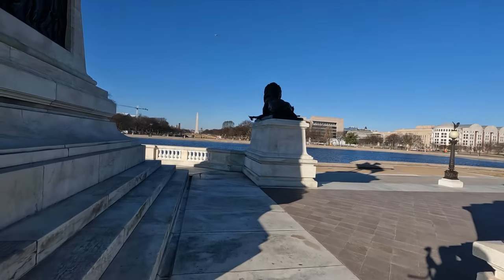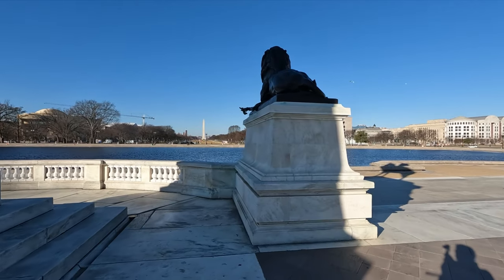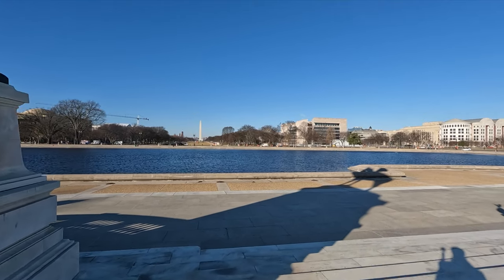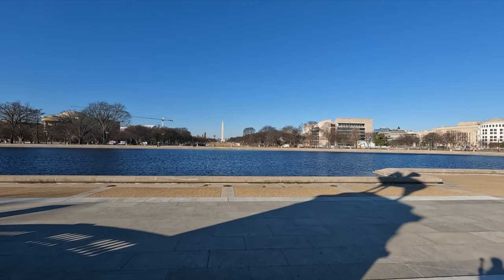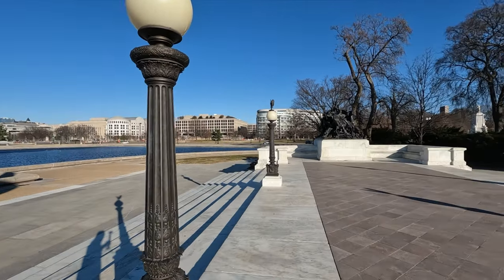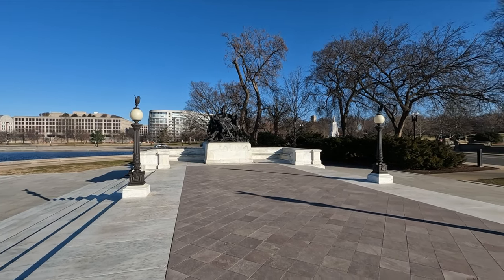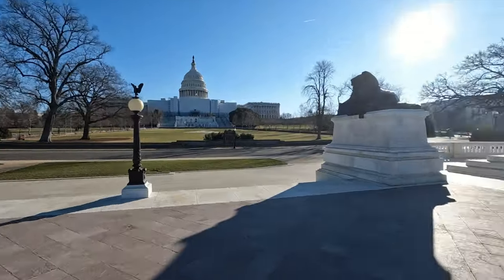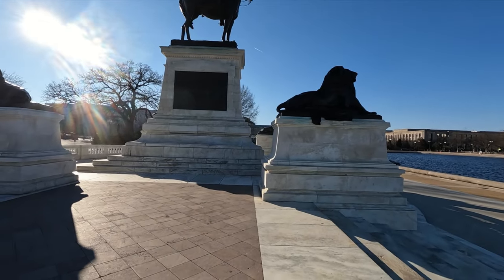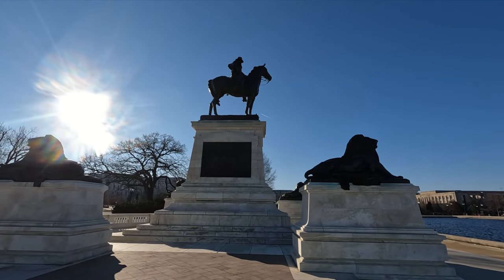Here is a monument down this way. I'll work my way over here a little bit too. So yeah, here's our monument. And we got some Ulysses S. Grant memorial stuff right here, which is where I'm at right now. Let's see if I can get this to focus here. There we go. And this is the Ulysses S. Grant Memorial.